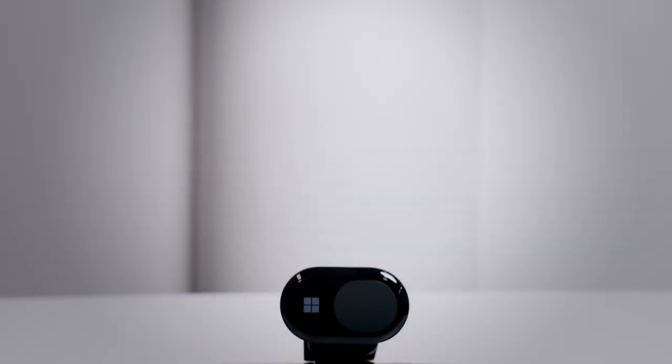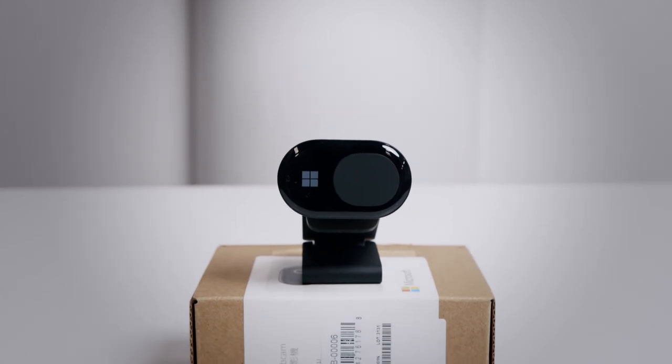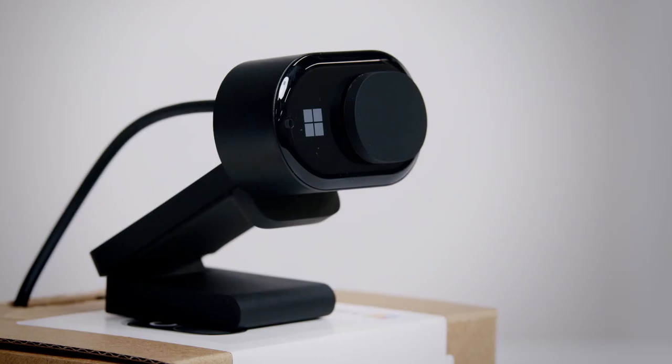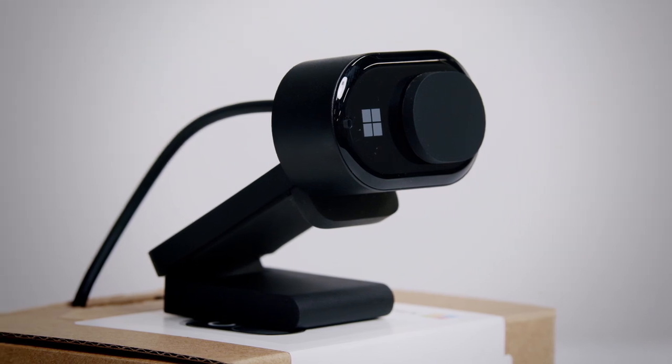With comfort and mobility in mind, Microsoft has gone to great lengths to unify hardware and software to minimize meeting fatigue. For example, the Microsoft Modern Webcam gives you the option to mount an additional camera onto external monitors, giving you the freedom to change angles and move more freely around your home office.